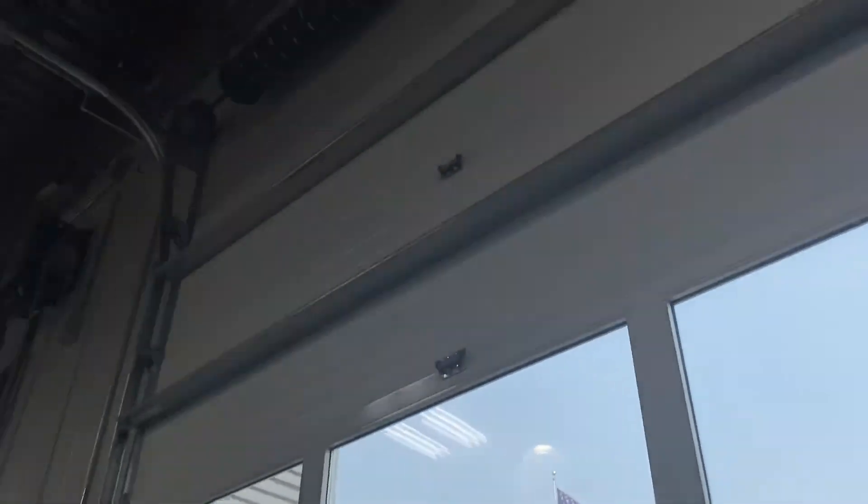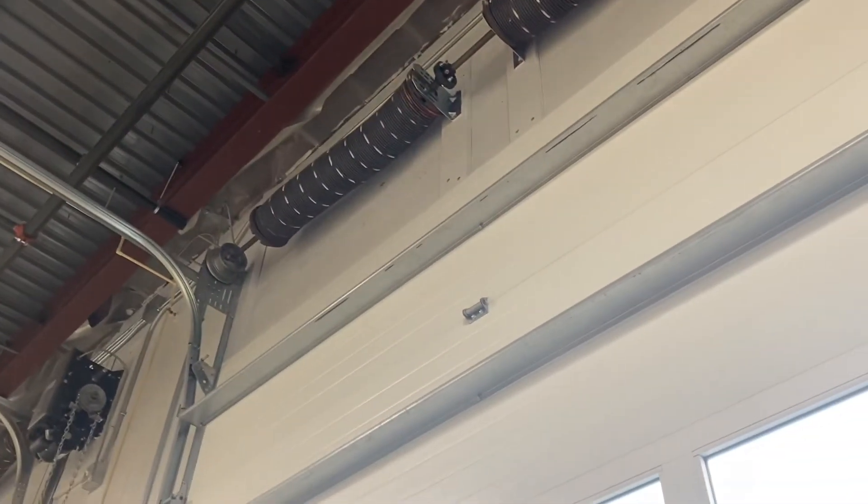Yeah, these are overhead hinges, and this is an Overhead Door. I believe these are pretty big struts. Anyway, thank you for watching and I'll see you in the next video.